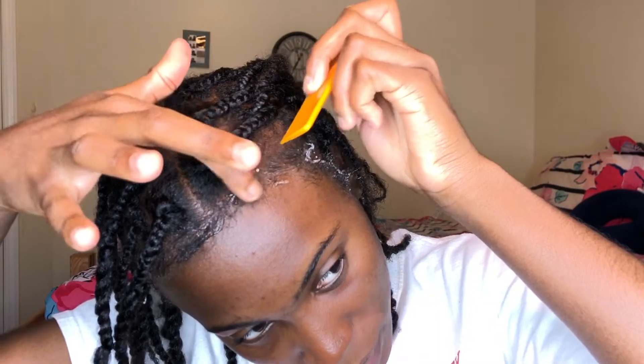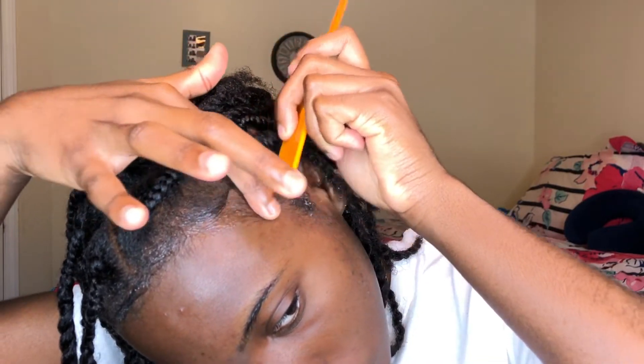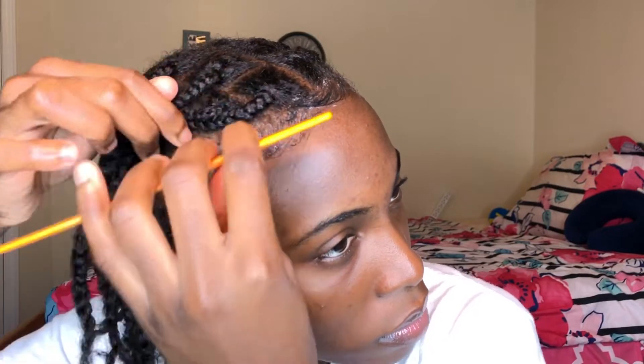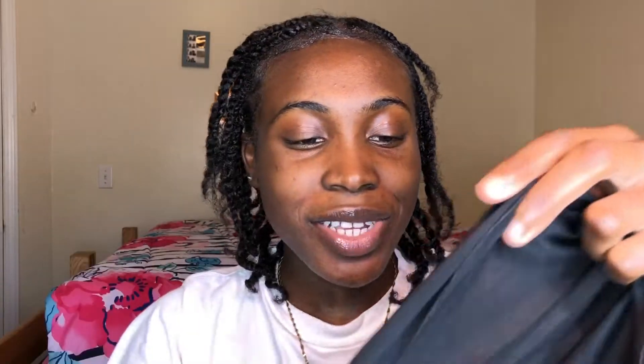Then I take my very small tooth comb and I just swoop it around a bit. Then I take this piece of silky cloth I had when I was making a shirt — it's what I use to tie my edges down most of the time.